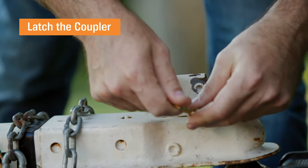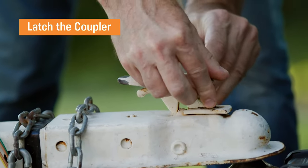Use the trailer jack to lower the coupler down until it's resting on the ball. With the coupler on the ball, engage the latch and secure it. Sometimes you need to pull forward slightly to allow the latch to engage. Now jack up the trailer tongue a bit to test the connection.